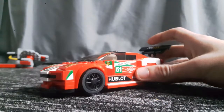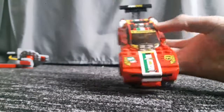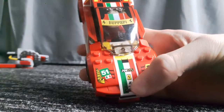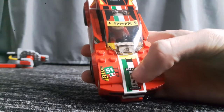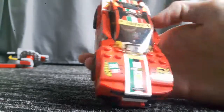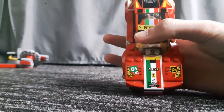Looking at the front here, I can already see three stickers on the bonnet. One is this gigantic Italian flag, and obviously it's the Ferrari badge there as well. This windscreen is definitely not a sticker, by the way.